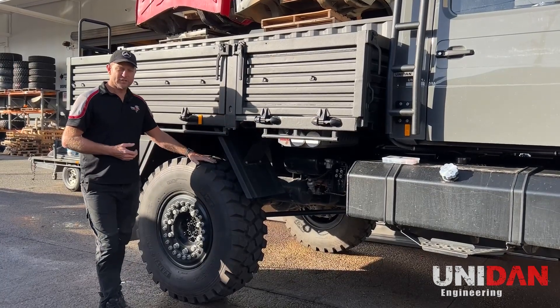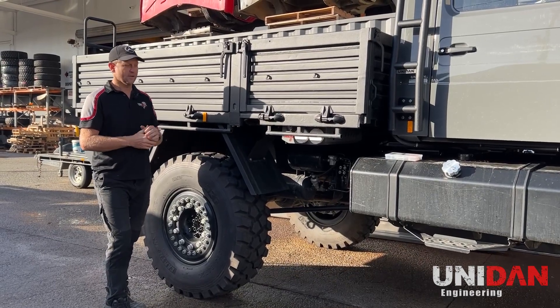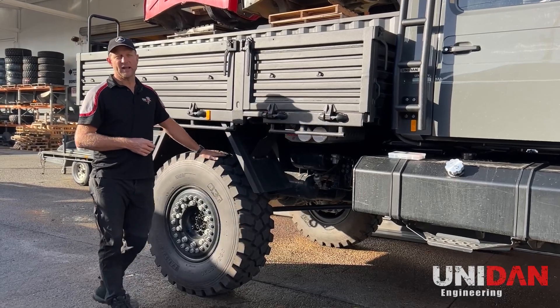Being able to put your tire pressures up and down quickly is to me the best part about owning a Unimog. With a new one, press the button and as you drive the tire pressures go up and down. Unfortunately with these older ones we don't have that luxury.